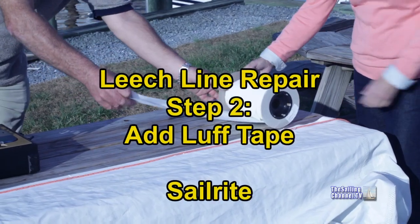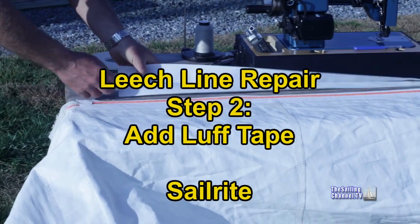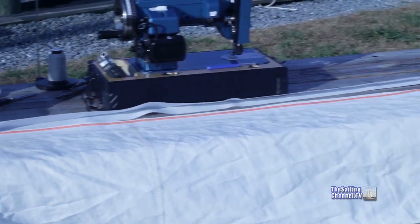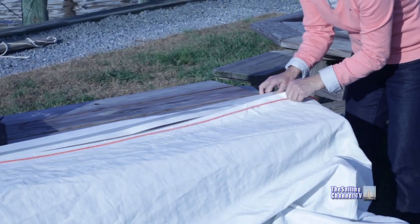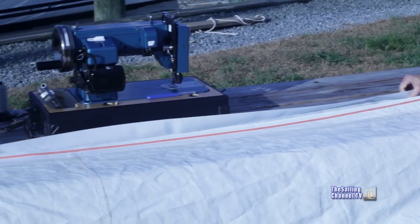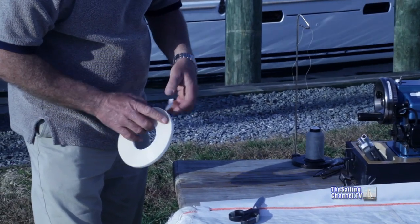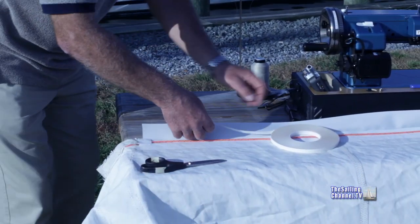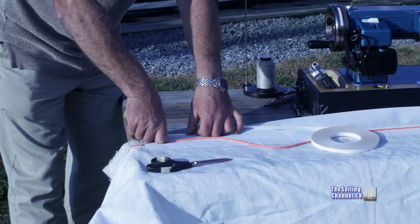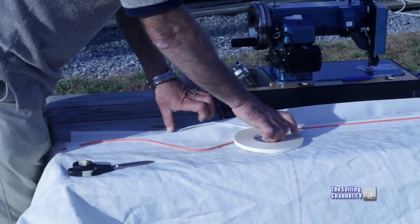The next stage in this repair is going to be to take the luff tape and get it into position where we're going to be doing our repair. We're going to fix it in place using a double-sided basting tape, and then once that's done, we will sew it. So we'll first slide the tape into position. Using the two-sided basting tape, we'll fit this down. This stuff is nice and easy to use — it makes the job much, much simpler — and when you complete the job, you just sew right over it.